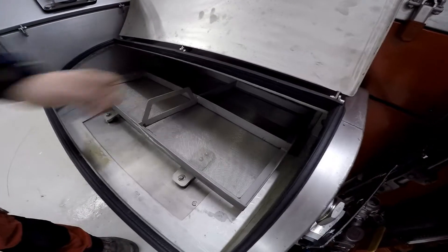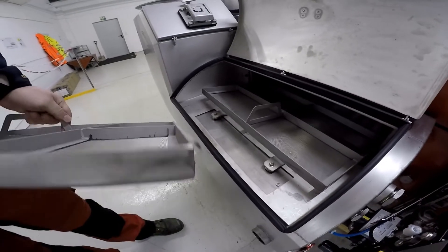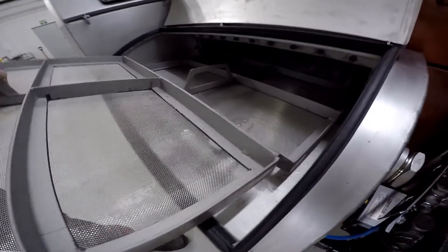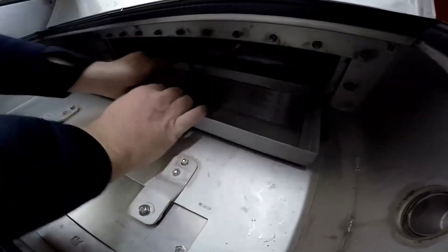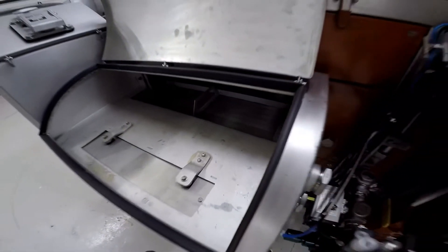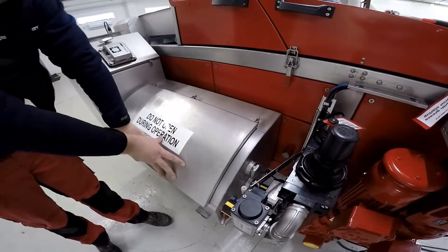Now to put the secondary filters back in, slot this one in halfway and take the second one. You can see there's a nice groove on the end — that will slot over the top of this one, and now you can push it in and the other one will follow. It should just drop down like so, and that is the secondary filters put back into place. Just close your hatch and make sure it's got a nice seal and close it over.